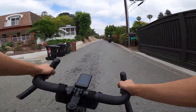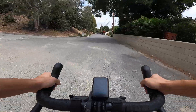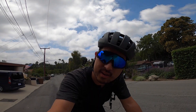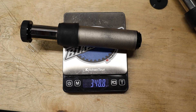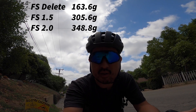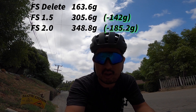It does feel pretty sharp — not like a true road bike, but honestly pretty sharp. There's no movement at all in the handlebars but it feels pretty quick and responsive, kind of like a true road bike but without the twitchy geometry. So far not bad. The delete is lighter than either of the Future Shock units. To give you the numbers: the Future Shock 1.5 is 305.6 grams and the premium 2.0 is 348.8 grams, while the Future Shock Delete weighs in at 163.6 grams in its current prototype state. That's a weight savings of 142 grams over the 1.5 and 185.2 grams over the 2.0 — which is actually nearly half a pound.